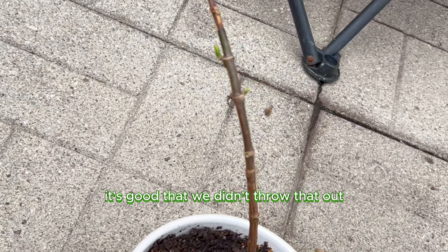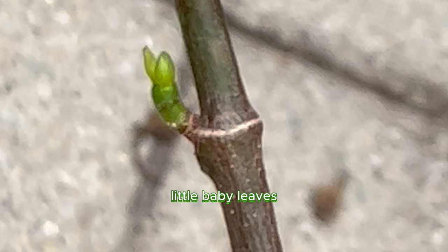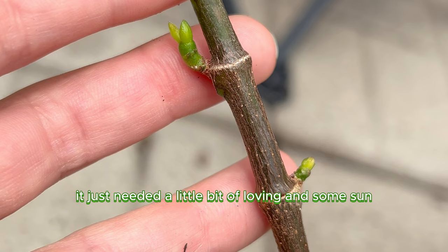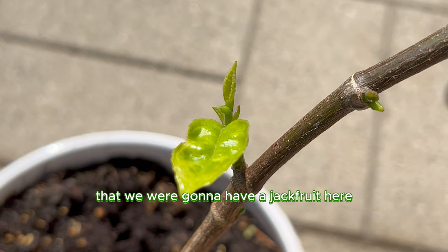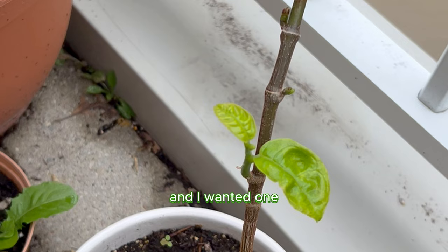The summer was here again, and what do you know — it started to grow back little baby leaves. It just needed a little bit of loving and some sun. Basically a human without emotions. I was still really nervous, because even though the leaves were growing back a little, there was no chance that we were going to have a jackfruit ready to go by the end of the summer.